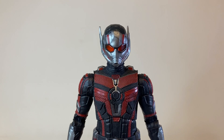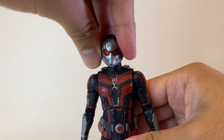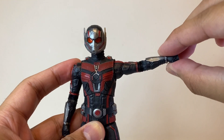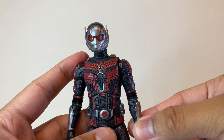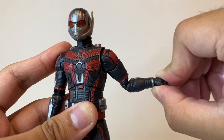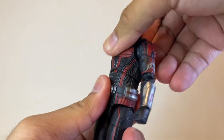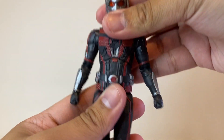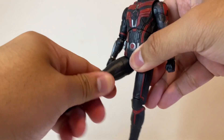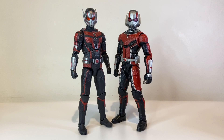Now let's go over the articulation. Ant-Man can look up and down, his head rotates, and we get some nice neck pivot as well — the same neck articulation applies with the unmasked head sculpt. His arms can bend upward right at the 90-degree mark, and all the way down as well. His shoulders rotate 360 degrees, and we get a bicep swivel, pinless double-jointed elbows, and wrists that rotate and move up and down — the same for all alternate hands. He has a diaphragm pivot that allows him to move sideways, bend forward and backward, and rotate side to side. His legs don't kick forward or backward that far, but his hips move outward very far. He has an upper thigh cut, pinless double-jointed knees, and his ankles move up and down with ankle pivot as well.